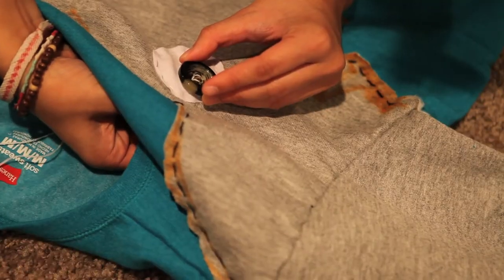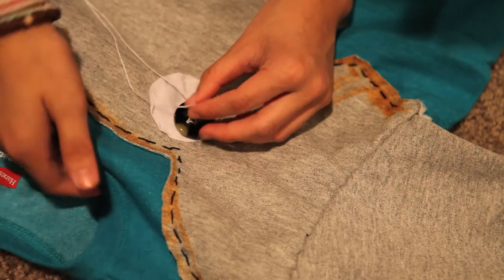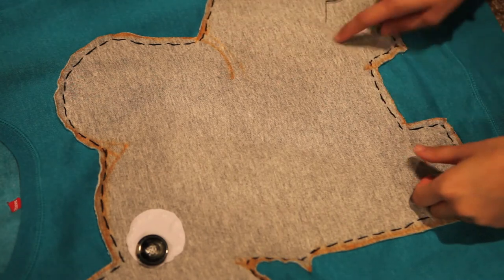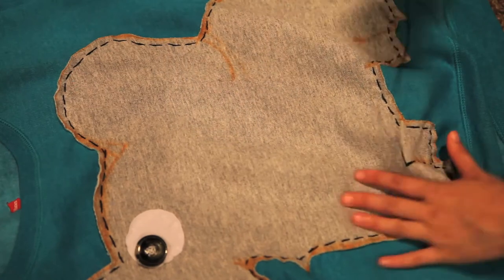Next we're just going to stitch on the button, which is the pupil of the eye. I just poked the needle through all of the holes and secured it when I was finished with a knot. For the final step, we're just going to stitch on the accents of the elephant. I also forgot to mention — whenever you want to end a stitch, you're just going to tie a knot.